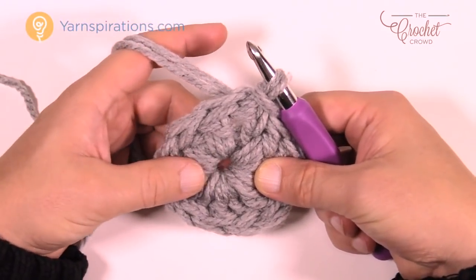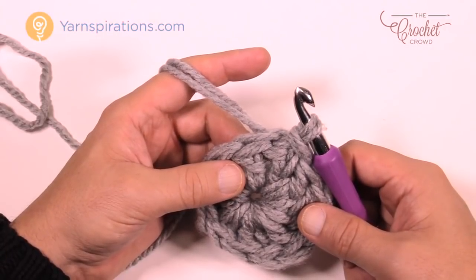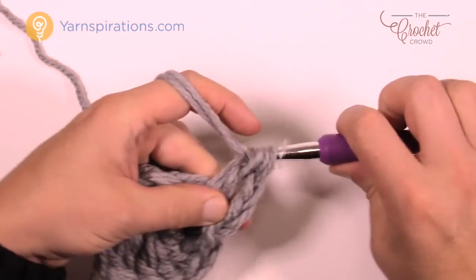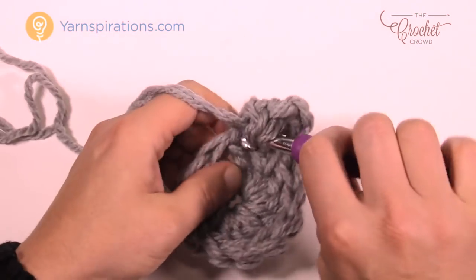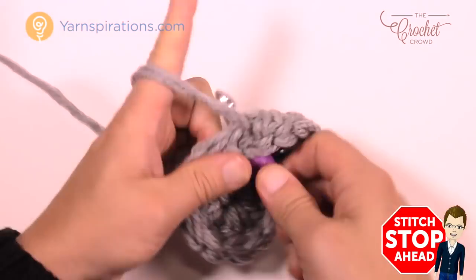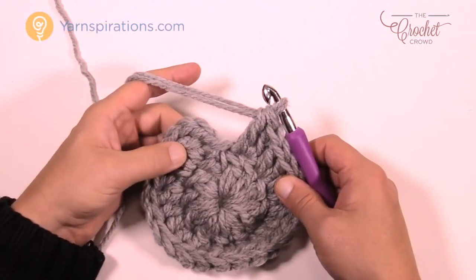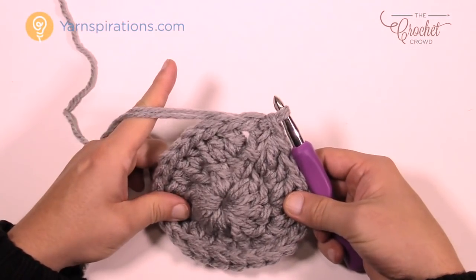Let's carry on to round two and start the sound alerts for the repeat stages. Chain up three: 1, 2, and 3, and in the same stitch where you joined, double crochet. In round two, each stitch all the way around gets two double crochets — please do that all the way around. When you get back around, don't mistake the chain-three as an extra stitch. You should have 12 groups of two stitches each. Slip stitch to the top of the first chain three to finish round two.